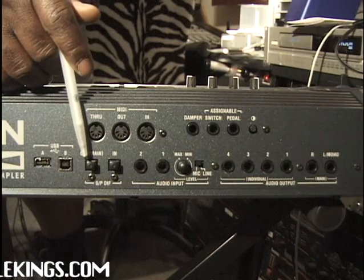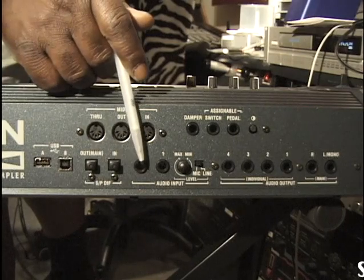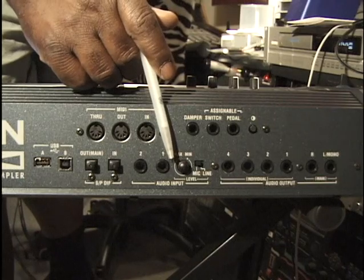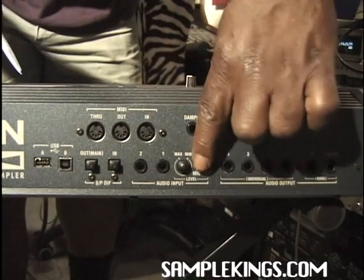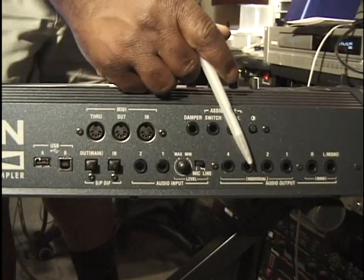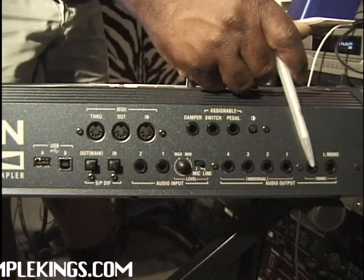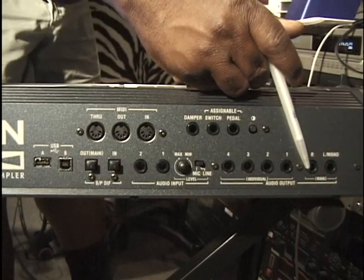We also have an input and output for our S/PDIF. Here we have our audio input section — inputs 1 and 2. Right here is our gain; we can control the amount of input going into our Triton Extreme. We also have this switch which goes from mic to line. Over here we have our audio output — individual outputs 1, 2, 3, 4 that we can assign for audio output. Here's our main stereo output — left (generally mono if you use one cable) and right; you get a stereo field with left and right.